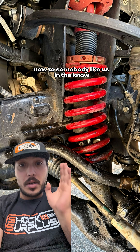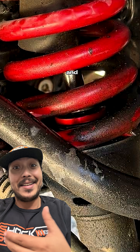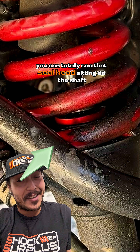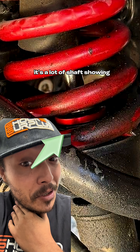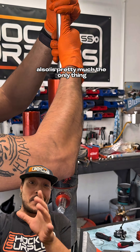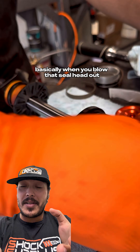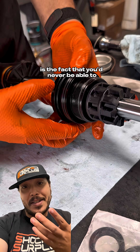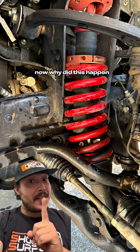To somebody in the know, we can immediately see the problem. If you zoom in, that shaft is leaned over in the body and it's blown apart. Upon further inspection, you can totally see that seal head sitting on the shaft — and there's a lot of shaft showing. For those unfamiliar with how shocks work, the seal head is the piece that not only seals the shock but also locates the shaft and holds everything together. When you blow that seal head out like this owner did, that shaft can do whatever it wants.